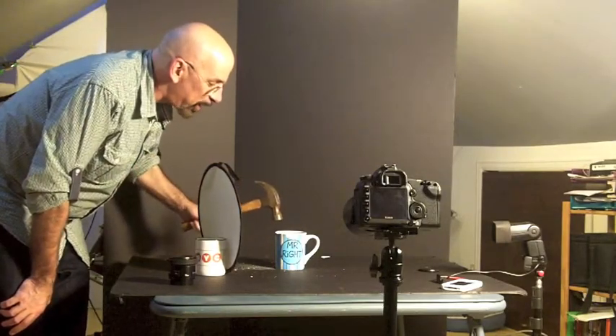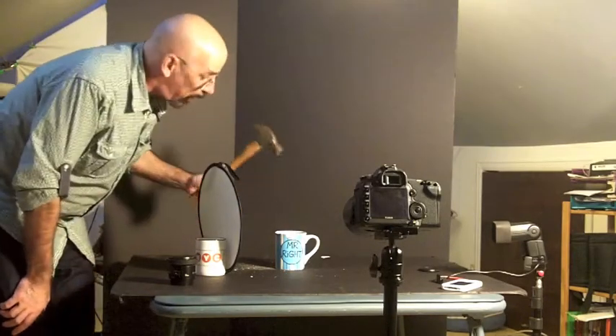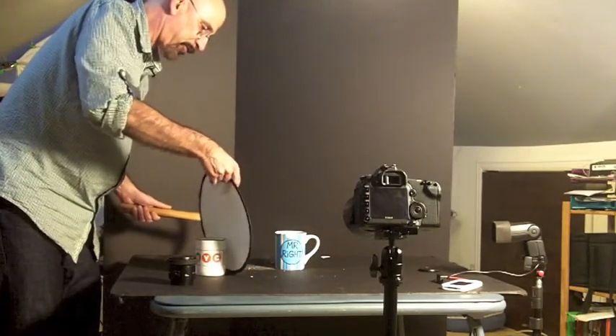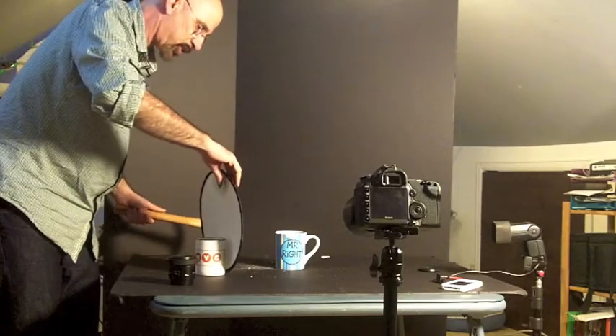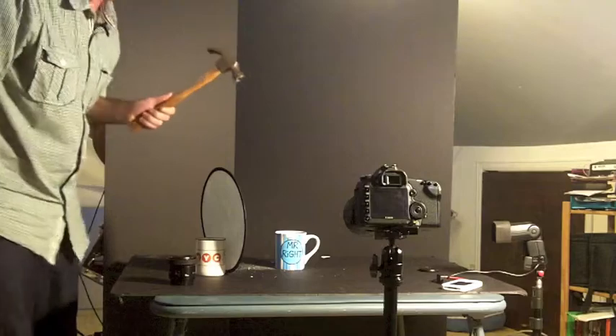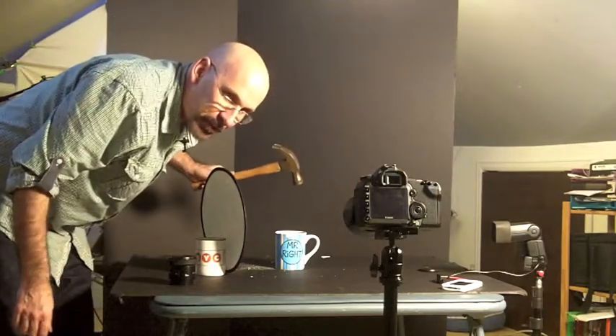I hope this cup breaks — it's ceramic, it's pretty cracked, it should break. I hope it breaks. There's only one way to find out and that's to give it a shot. I think I have one shot at this — let's see how accurately trigger trap responds to a sound.